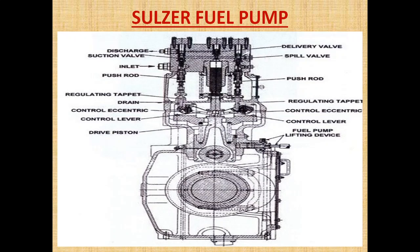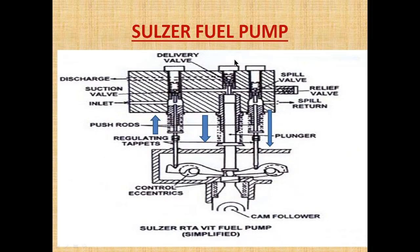In this diagram, as you can see, this is the cam, this is the follower, this is the plunger, this is a delivery valve, this is the suction valve, and oil is coming from here. This is the push rod, this is the eccentric, this is the control lever, and this is the push rod of the spill valve, and this is the spill valve. A more clear view can be seen here.